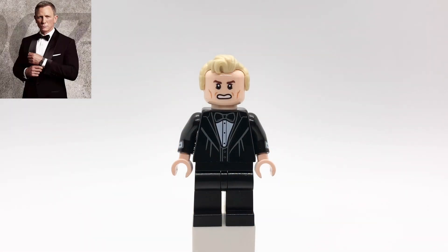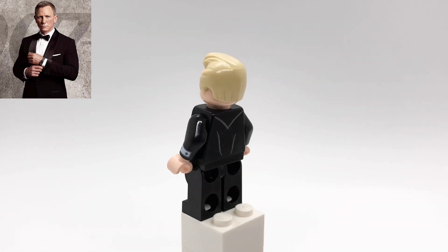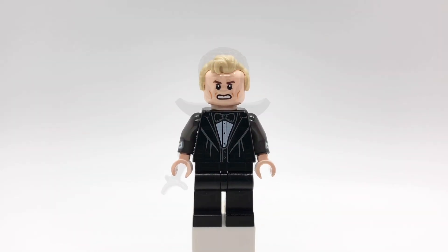Here is James Bond from No Time to Die. His hair is Mr. Incredible's, and his head is Newt Scamander's. His torso is Cedric Diggory's from the Yule Ball, but I replaced his arms with Penguin's from the Lego Batman movie, and then he's just using plain black legs.